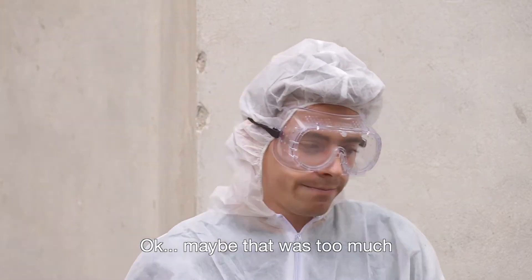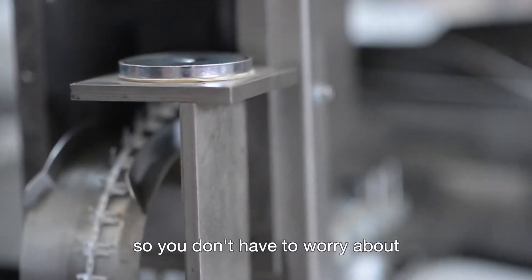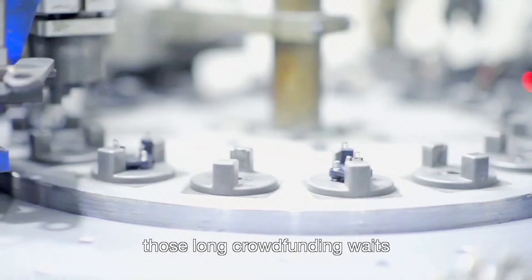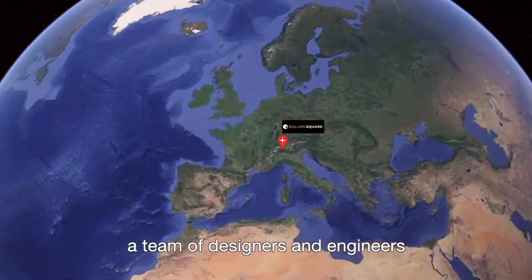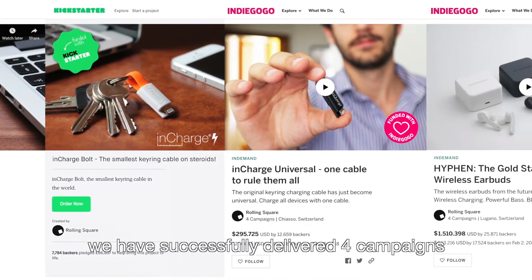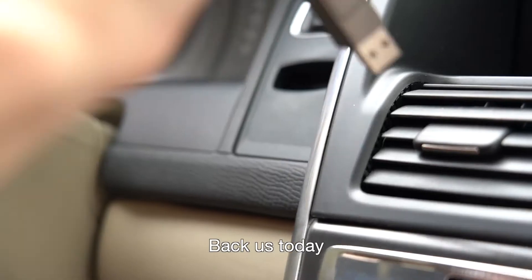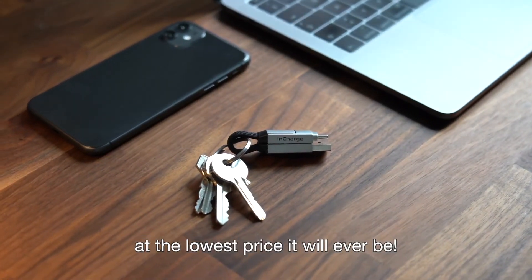Maybe that was too much. InCharge 6 is already manufacturing, so you don't have to worry about those long crowdfunding waits. We are Rolling Square, a team of designers and engineers based in Switzerland. During the past few years we have successfully delivered four campaigns. Back us today and get your InCharge 6 at the lowest price it will ever be.